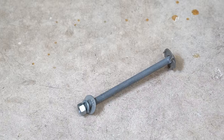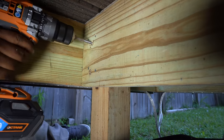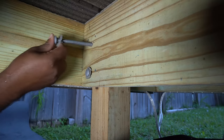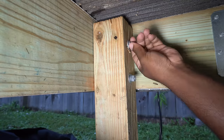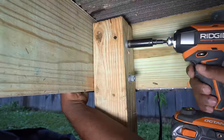I also beefed up the connection to the post by adding galvanized carriage bolts. After drilling out the holes, I used an anti-turn washer on the carriage bolt before putting those into the hole. I then secured the bolt using a washer, lock washer, and a nut. As I tighten the nut, the anti-turn washer bites into the wood and prevents the bolt from spinning.